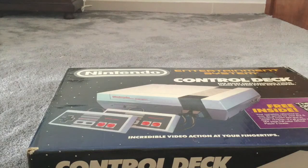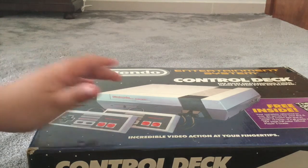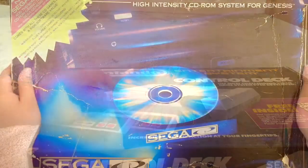Hello everyone, I'm the Cool Cat, and today we're going to unbox the NES Control Deck with the official Nintendo Player's Guide. So, you can see the NES.